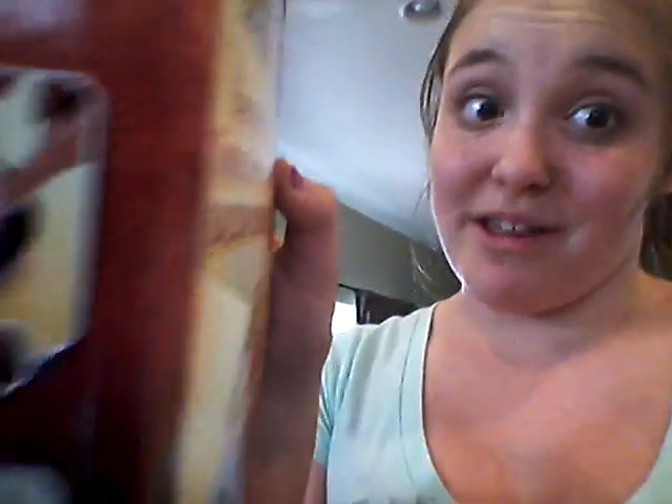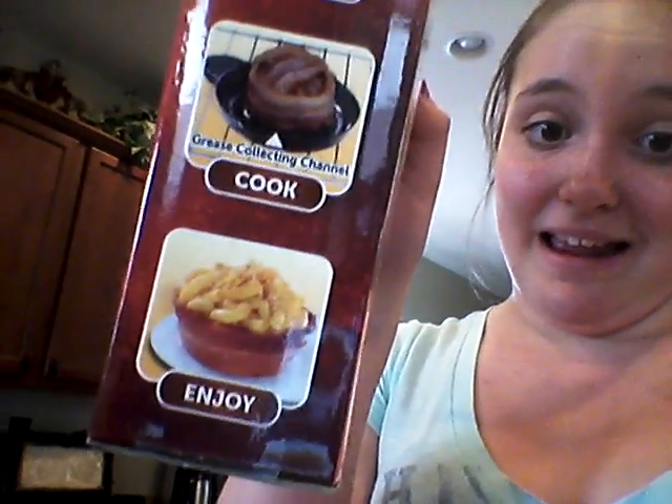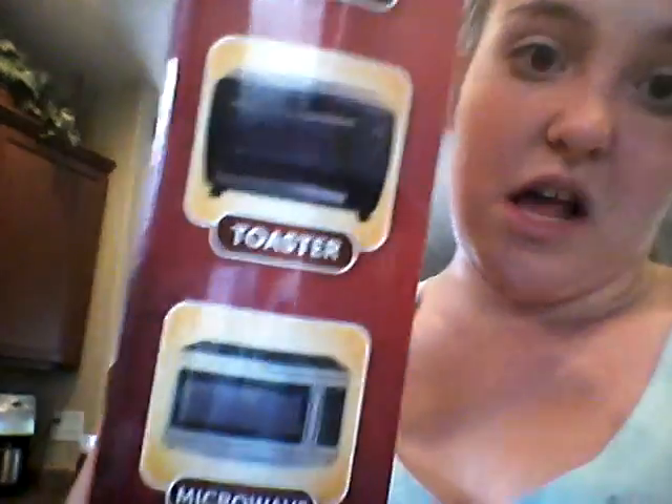Okay, so let's get that bacon. On the side of the box, they show you how to make it. There's supposed to be three steps: you just wrap, cook, and enjoy. And then they give you different ways to make it — in the oven, the toaster, and the microwave.